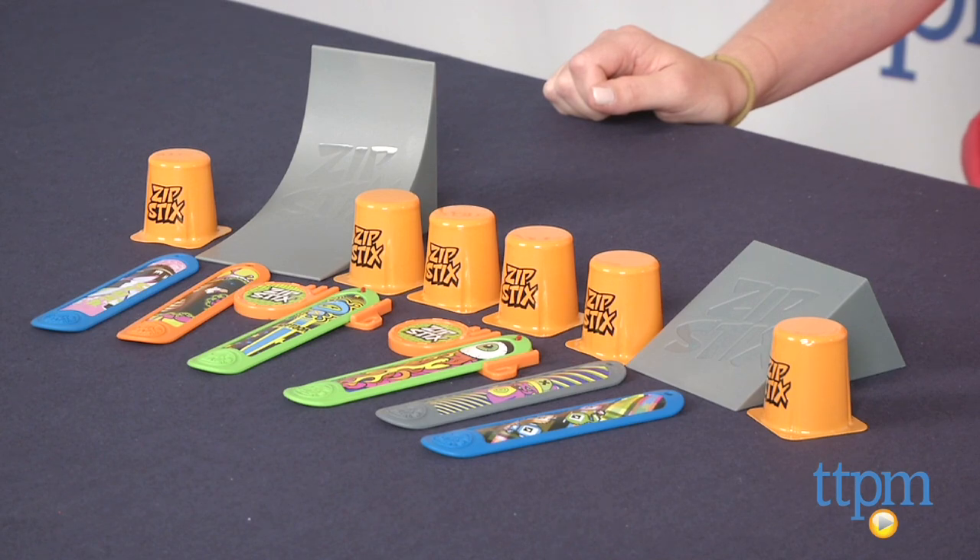This is for ages 4 and up. To see more great toys every day, subscribe to our YouTube channel and visit TTPM to find the best online prices and availability.